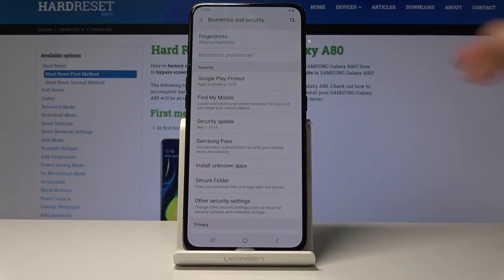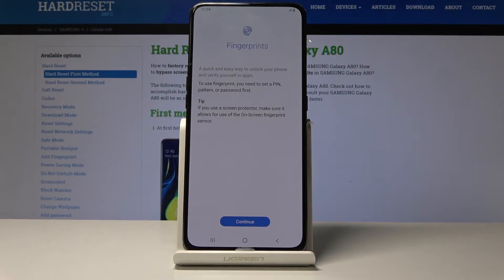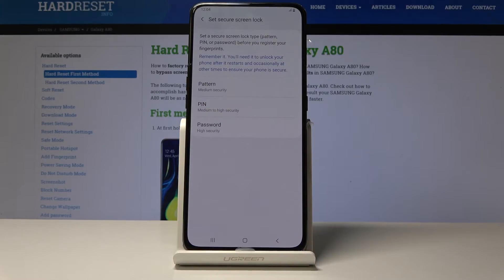From here you will see the first option, Fingerprints, so tap on it and you get a message — just tap on Continue. Before you can set up a fingerprint you need to add a different method of unlocking the device apart from the fingerprint.